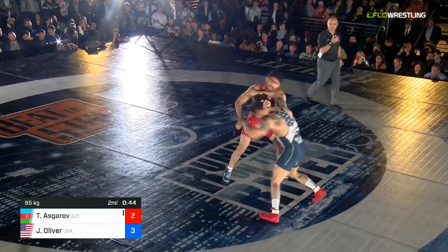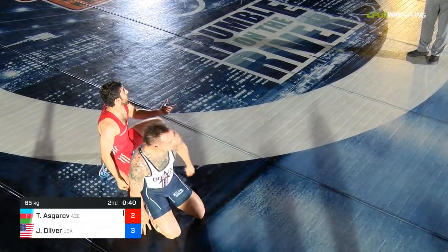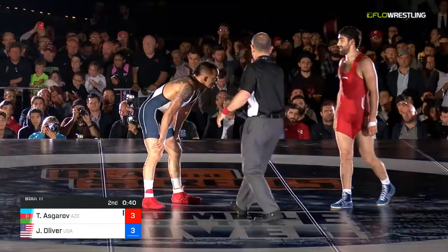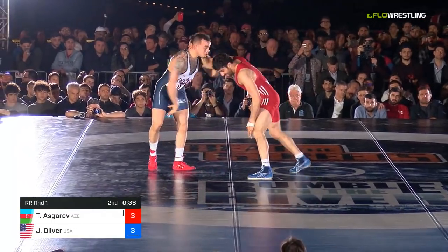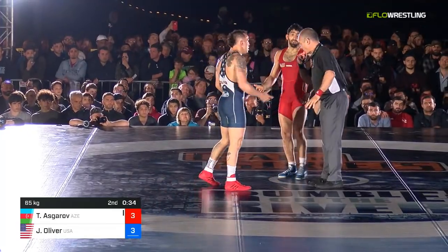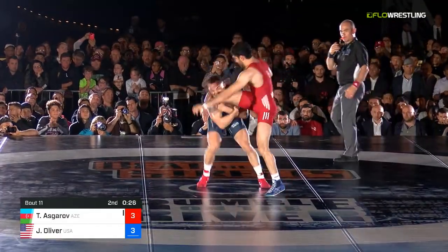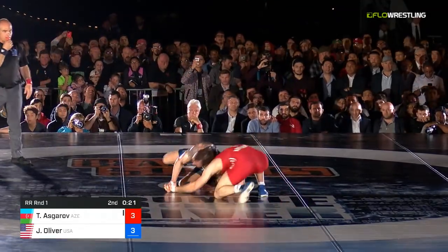Coming up on 40 seconds. Go elbow control — this is a slide-by position. They're going to give one to Asgharov and we're going to be knotted at three. As you alluded to, he needs one more as he trails on criteria. Jordan's going to want to find his way to an insurance point. Oliver into the leg — he's got it — Asgharov. Nothing. Wow. Houdini by Asgharov!